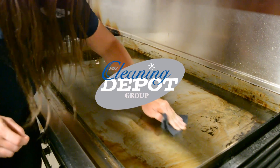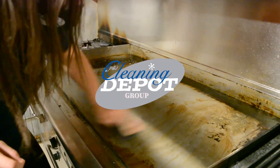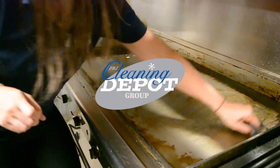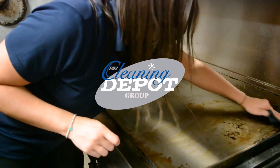All available at PBJ Cleaning Depot. You can call us to talk to our reps. We'll come do a product demo for you if you want to see how it's going to work right on your surfaces, or just take our word for it and watch us do the work for you.